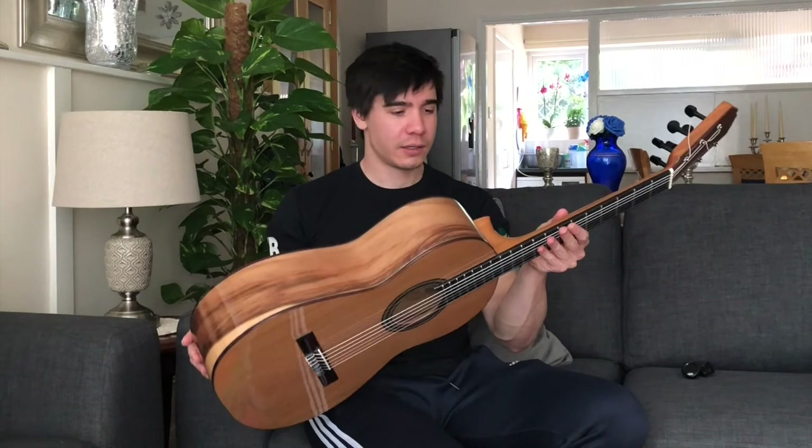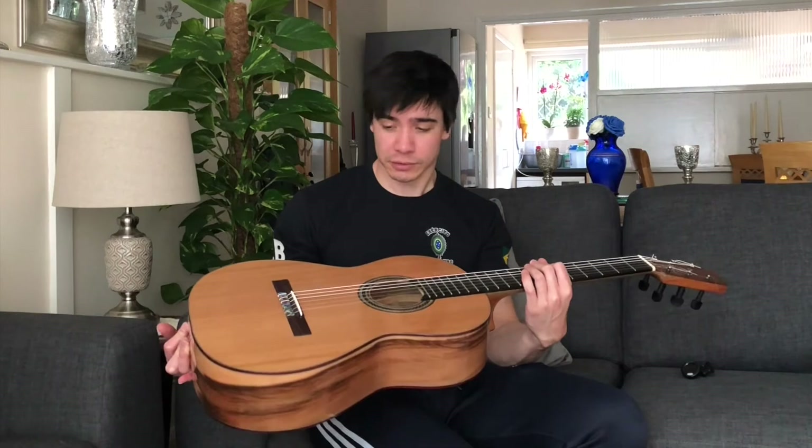Overall I'm just insanely happy with this. It's so beautiful. I'm going to do a proper sound test — I'm just recording with a GoPro and my iPhone. When I have the time, I'll whip out a decent microphone and get some good recordings of this, and you can tell me what you think.